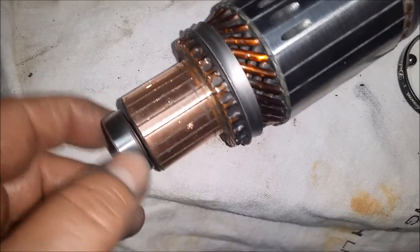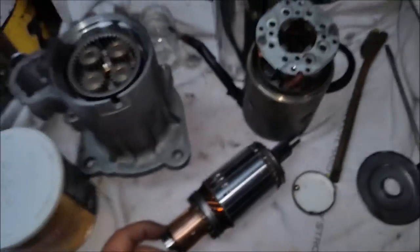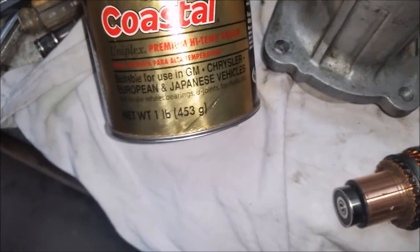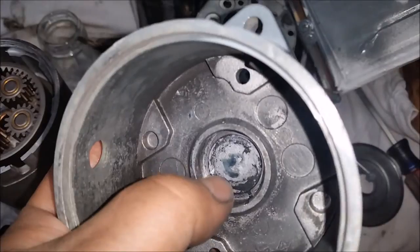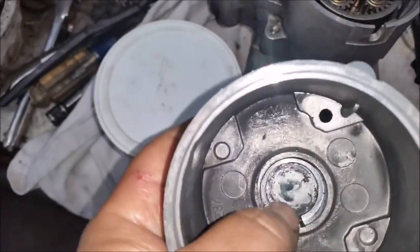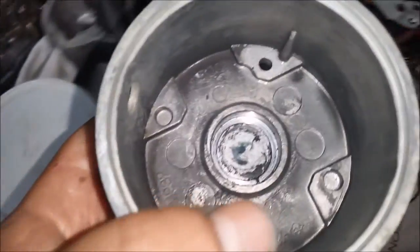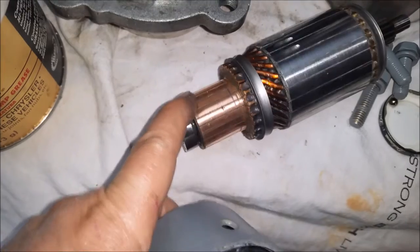I've got this all cleaned up real nice now. The bearing was fine so I'm not going to replace it. I'm going to use some regular premium high temp grease. Up in this little cup here, there's a little bit of grease in there. That grease is not actually to grease the bearing — that's a heat transfer grease. So I'll still put some of this on it, but not a lot. Just enough to make sure it gets good contact so the bearing doesn't get overheated on the end of the rotator.